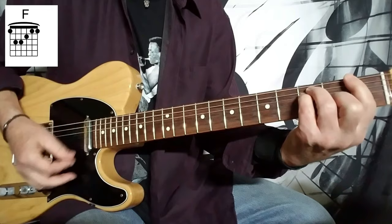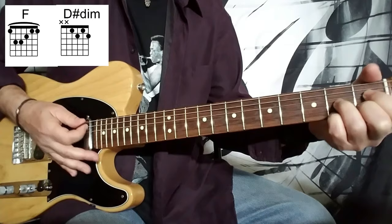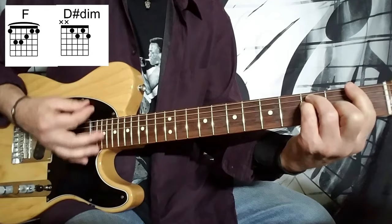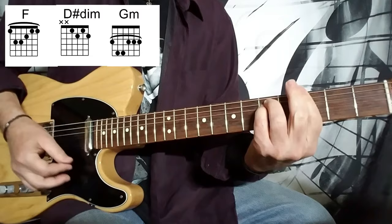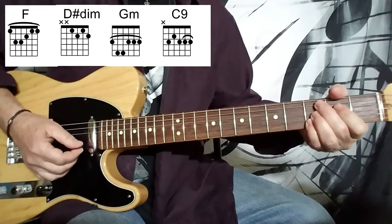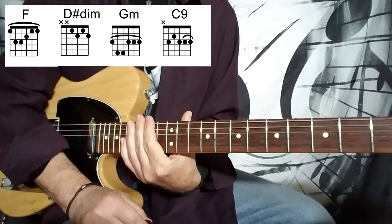Right off the bat, we've got an F major bar chord. And then we've got a D sharp diminished, or E flat diminished, whichever you prefer. And then a G minor bar chord, and then a C9. So for the intro, we have those four chords.